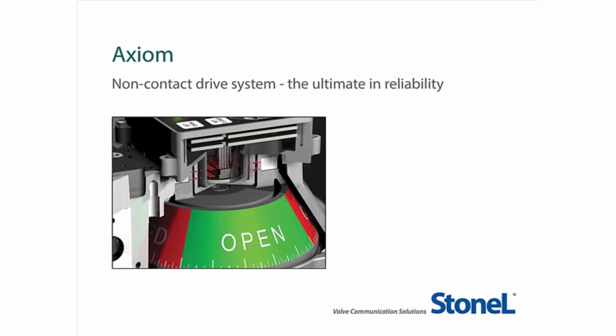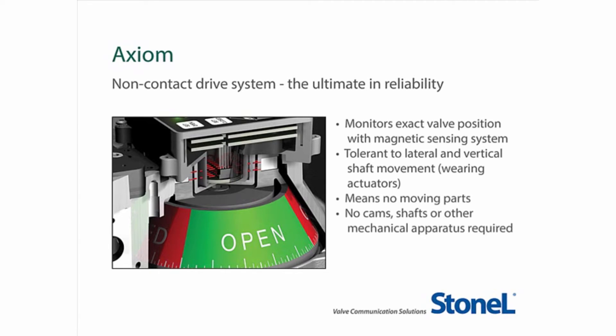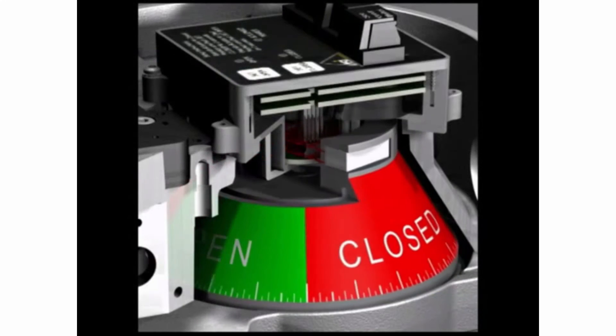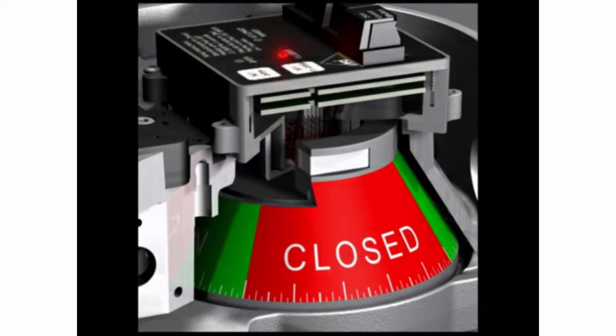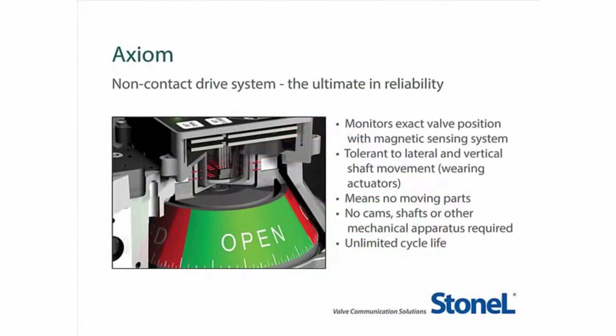The Axiom utilizes a magnetic drive system which monitors exact valve position and is tolerant of lateral and vertical shaft movements that can result from worn actuators in high cycle applications. No cams, shafts, or other mechanical apparatus are required that are prone to wear and binding. As the visual indicator turns, the flux lines rotate with the MagRes sensor measuring the angle of rotation. The result is trouble-free performance throughout the application lifetime.